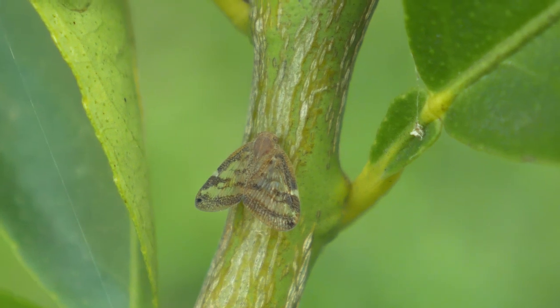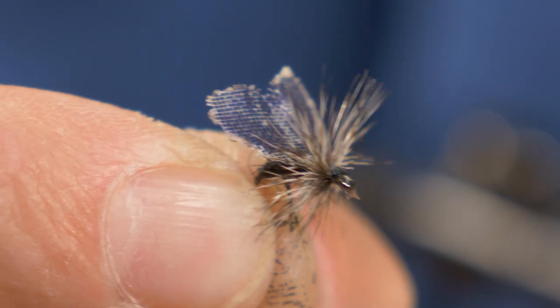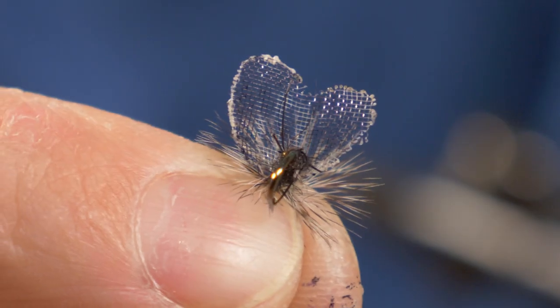Hello and welcome to another episode of Friday Fly Day. Today we're going to be tying a passion vine hopper fly, also known as a lace moth by the Turangi locals. We had real trouble catching the fish that were so focused on eating this insect this season on the Tomoriro, and we just couldn't find a pattern that worked. Thankfully Mike Martindale came up with this amazing pattern that we're going to be tying today and it worked very well. So let's go.